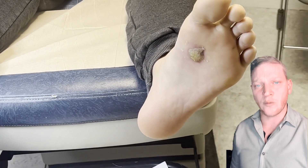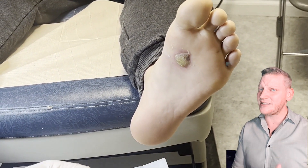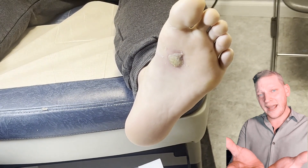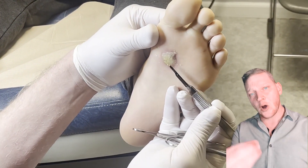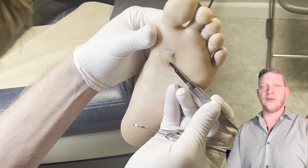Welcome to Podiatry Explained. Today we are talking about how to treat warts. A lot of times people freeze them off — typically on the top of the foot or on the hands — because if you put it onto the bottom of the foot it's going to create a wound, and you don't want to shove that into a shoe and walk on it because it hurts.